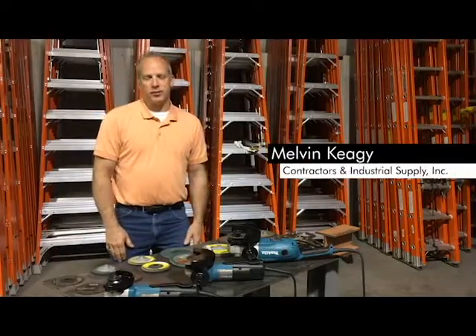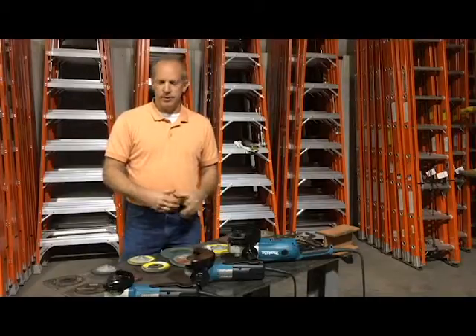I'm Melvin Keggy with Contractors and Industrial Supply. Today we want to talk a little bit about grinding wheels, the different types and how you may use them.